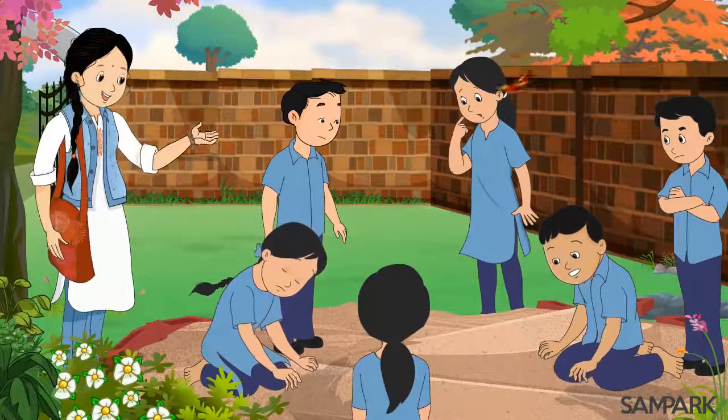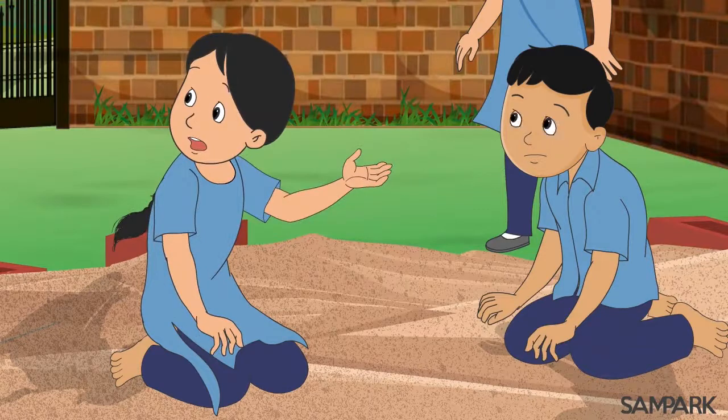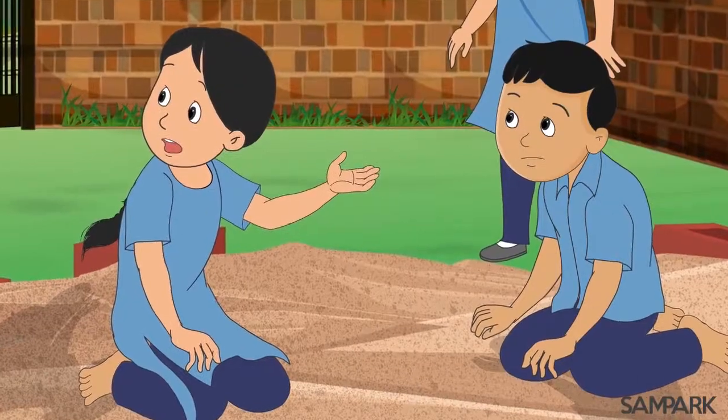अरे सवाली, इस रेत में क्या खोज रही हो? संपर्क दीदी, मेरा लोहे का छल्ला इस रेत में कहीं गिर गया है, उसे खोजना तो बहुत मुश्किल लगता है।